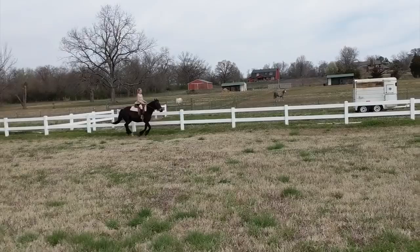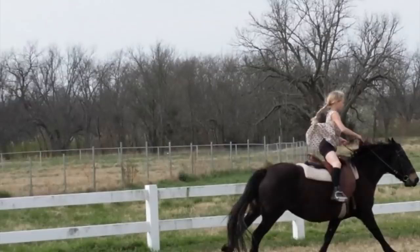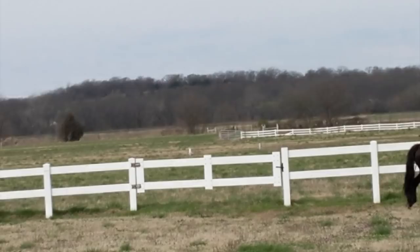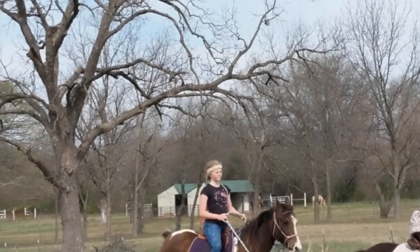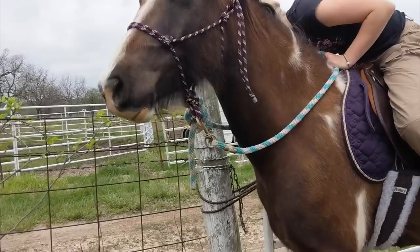A little canter, not a gallop. Now ask her to trot. Sit deep and ask her to trot. Just remember, if you get it all the way, you have to push it in the other direction so that it doesn't hit him. Don't let it touch him, and don't let the rope hit him.